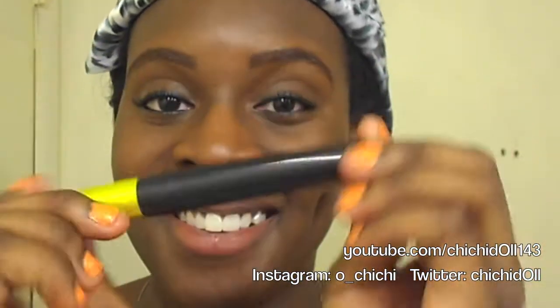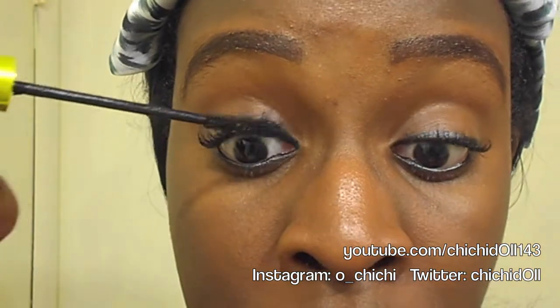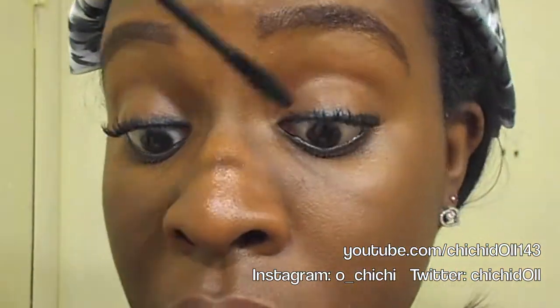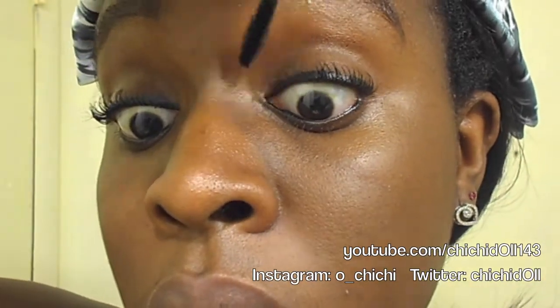Here's my Lash Accelerator mascara from Rimmel London. I'm going to put on just one coat right now and come back later — I want it to be a little bit wet, because that's the trick to getting lengthening eyelashes.